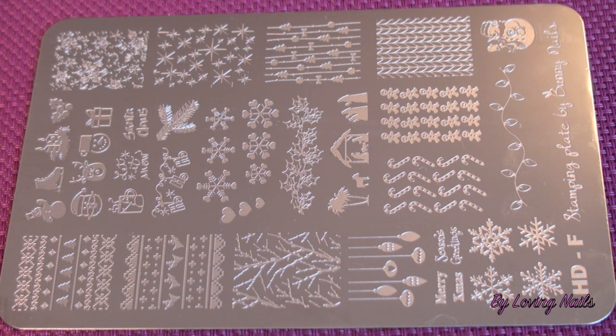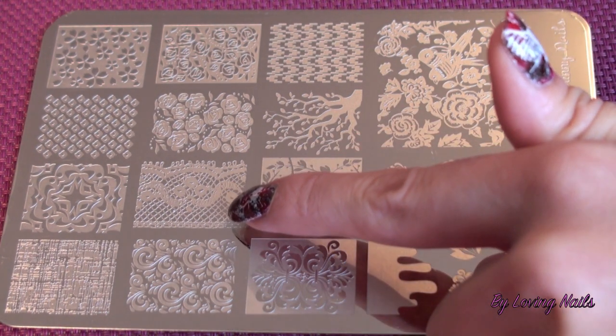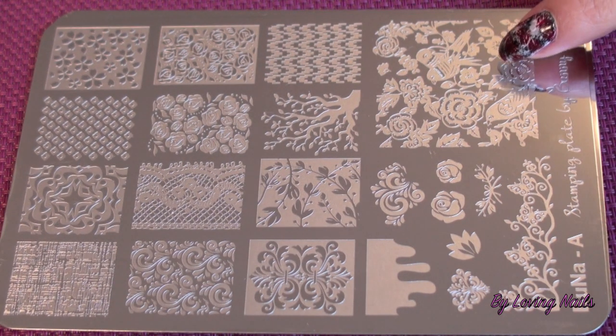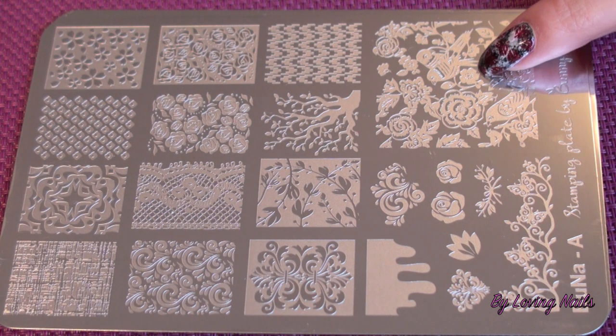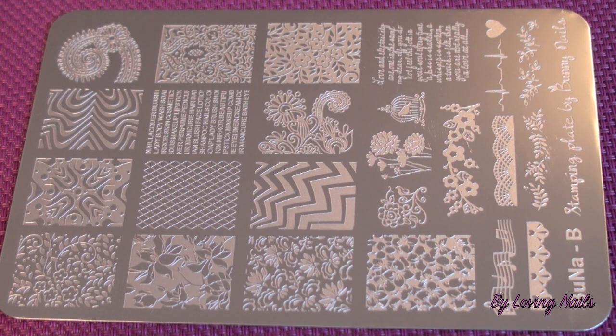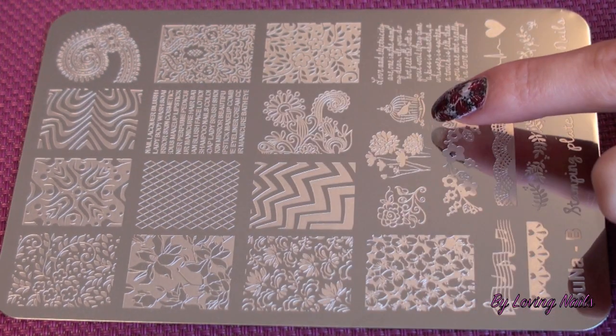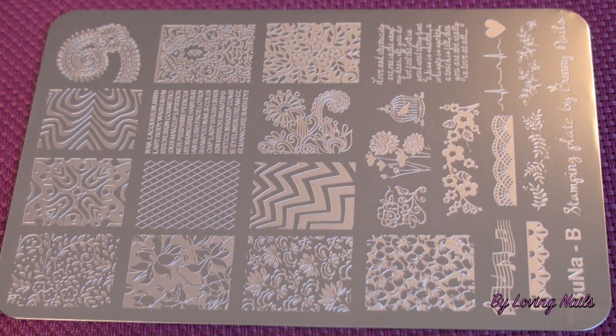Now I will show you the other collection — Bona B and Bona A. This is the stamping plate Bona A by Bunny Nails. On this plate you have some lace designs and some nice flowers, and there are also two beautiful love birds in the corner — they are really pretty. The last stamping plate is the Bona Stamping Plate B, which has some really cute designs too, a few beautiful full nail images like this beautiful flower image, and some single designs as well.